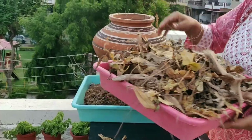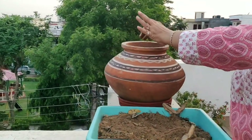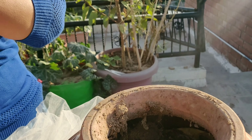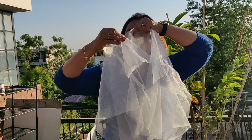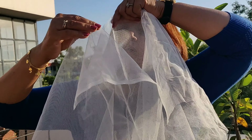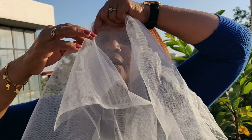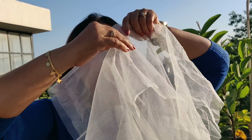But then a new idea struck me and I implemented it. Earlier I used to cover the mouth of the pots with polythene, but now I am covering them by tying this net cloth. You can use any thin cotton cloth also in place of the net. I decided to double this net cloth and then checked by blowing air into it — the air could pass through it. It means if I use this, my composting process will get air too.